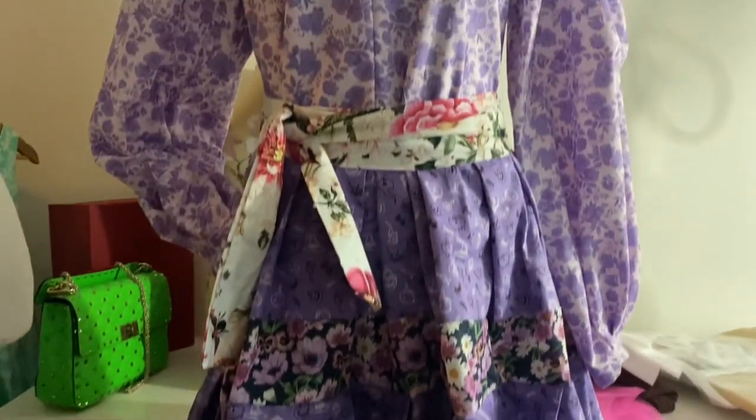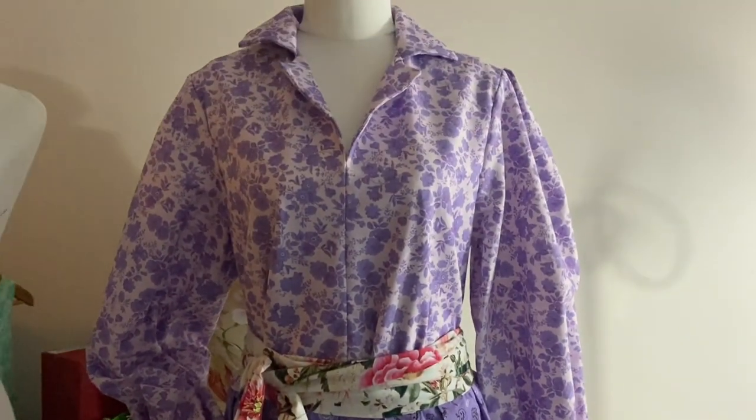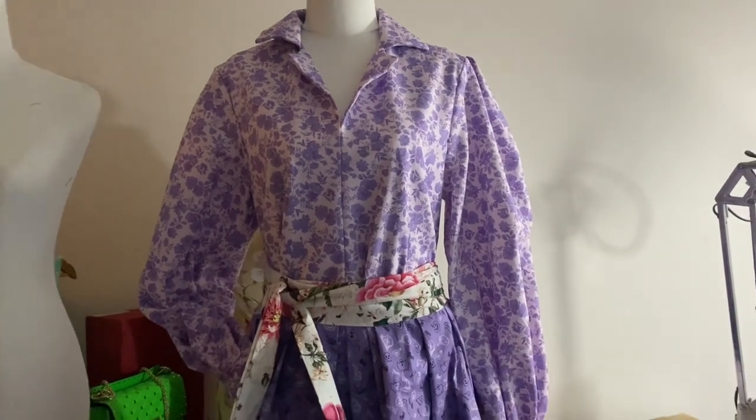Hello and welcome. In today's exciting episode, I make a shirt dress from McCall's M8194.